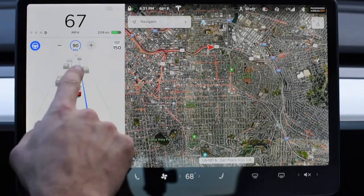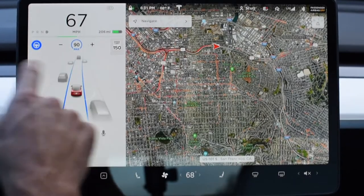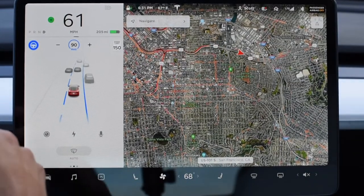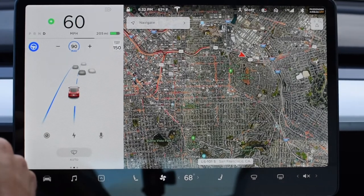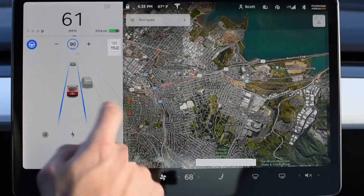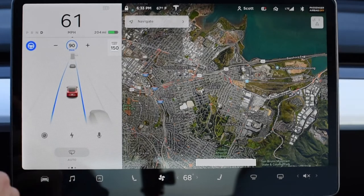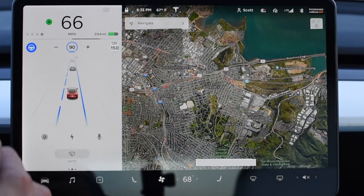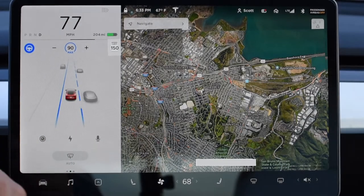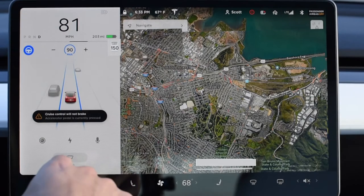First things first — max is 90. You can keep scrolling all you want, it will not go past 90. That guy seems to be moving, let's find out. Not moving fast enough. Let's see if I can do it here — probably not going to be able to.